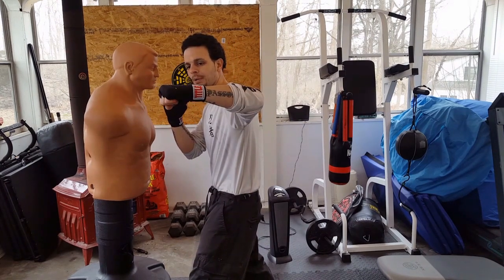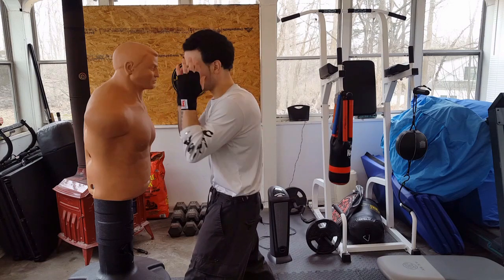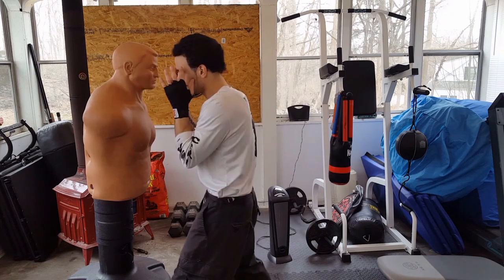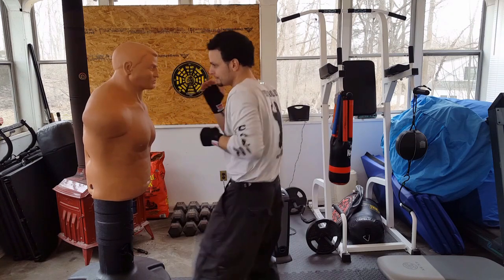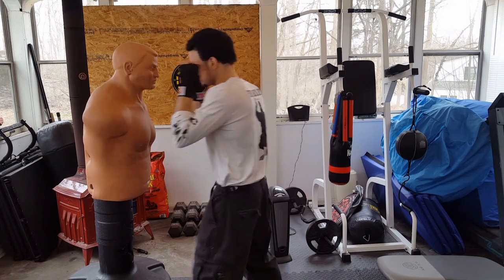When you land this punch, your fist is level and your palm is facing down. Get a real good angle in the arm, and this punch is going to go right through your opponent's jaw, temple, eye, or nose. Good spots to target are the jaw and the temple — good knockout spots for boxers.